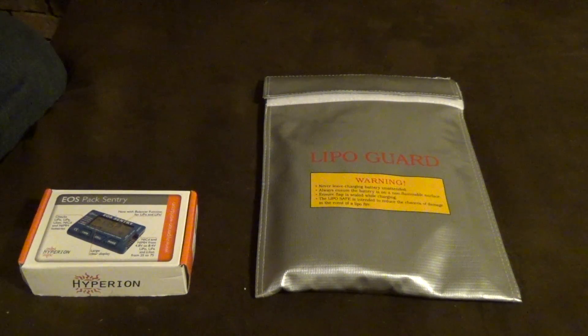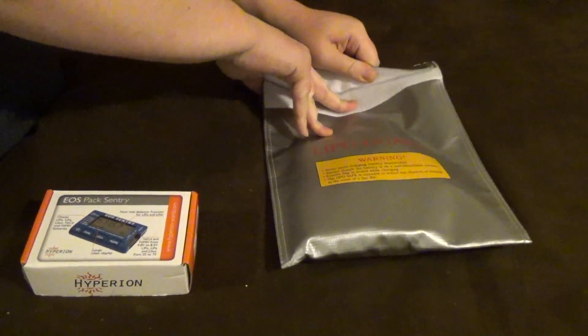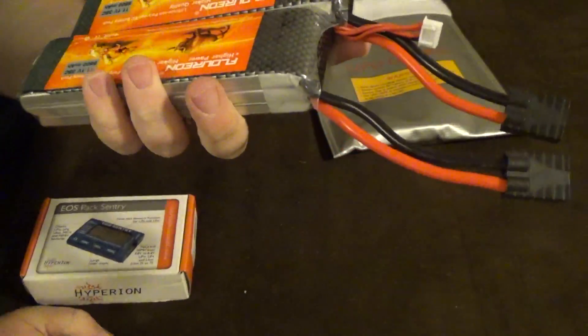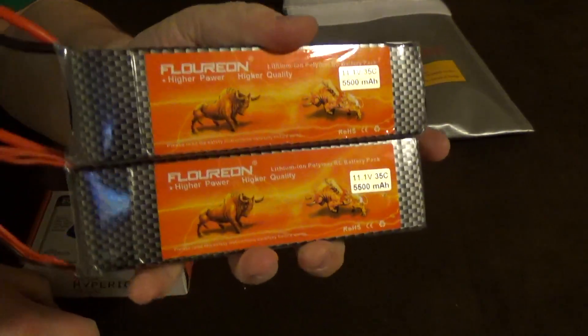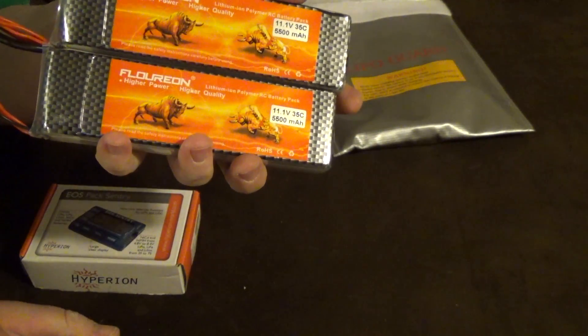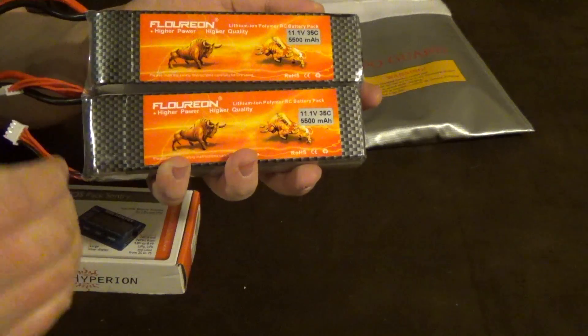Hey, what's up YouTube. Bringing a little request to you guys — been getting a lot of questions about the Florian 3S lithium polymer battery packs, so let's get right to it. These are the two packs; I've used them in the same model, which is my E-Revo brushless monster. They've probably been through 34, maybe 50 cycles.